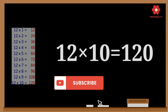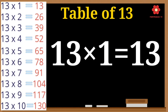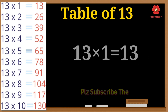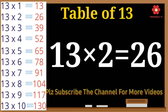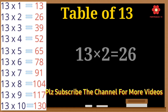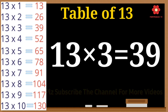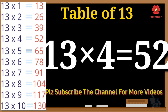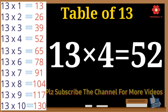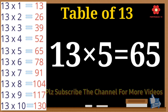Thirteen 1s are 13. Thirteen 2s are 26. Thirteen 3s are 39. Thirteen 4s are 52. Thirteen 5s are 65.